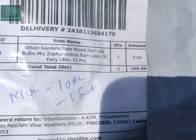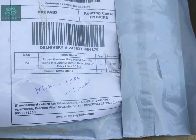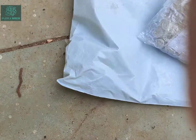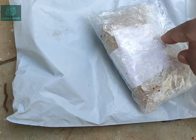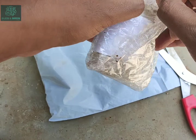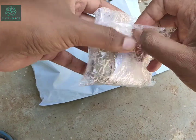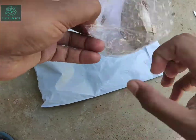This is the parcel I got from Amazon. I bought these rain lily bulbs, which have 10 pieces, from a seller called Urban Gardens. We're just going to unpack this and see what we have inside. I'm removing the cellophane tape — it is nicely packed, wrapped very nicely to save the bulbs from any damage.